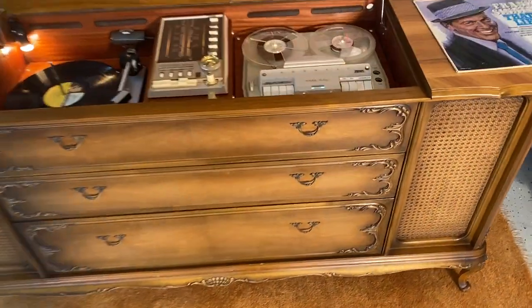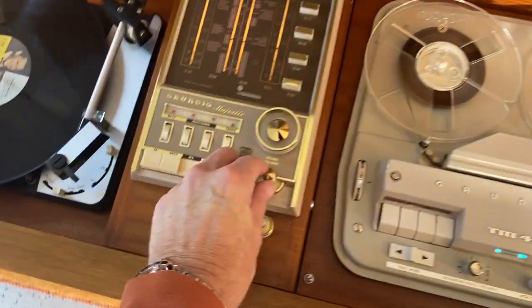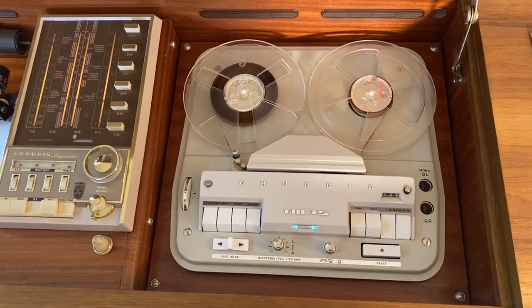The Grundig reel-to-reel is a TM-45 — it's another tube unit and sounds pretty nice. Anyway, have a listen, enjoy, and thanks for watching.